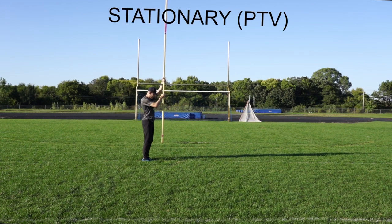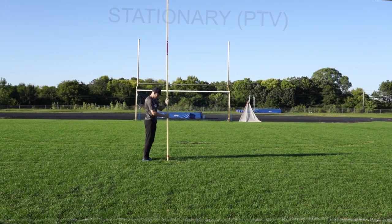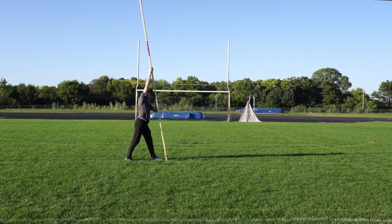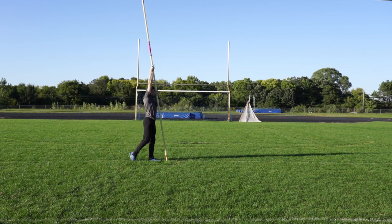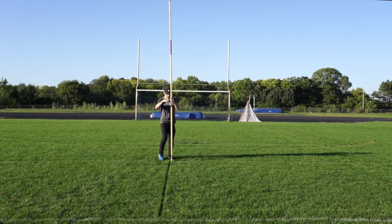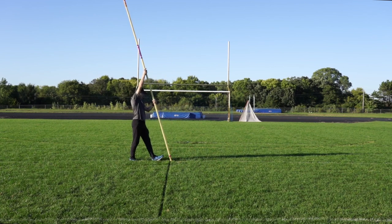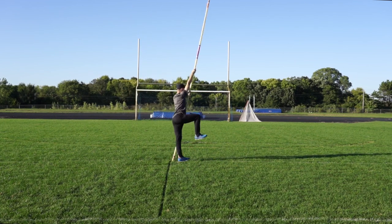How I like to start is I put the pole right at my toes, or have the athlete put it right at their toes. Reach up as high as they can with their right hand, have them step back, and just knee drive and hang on. As the pole vaulter starts to feel comfortable and they step back, they can go up a finger at a time and try to hang on the pole a little bit more.